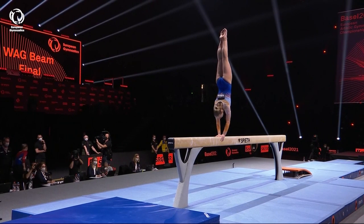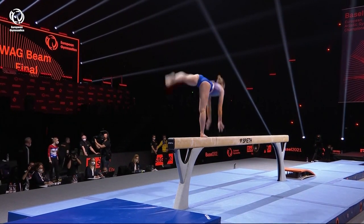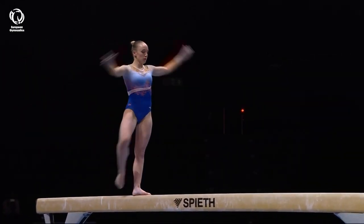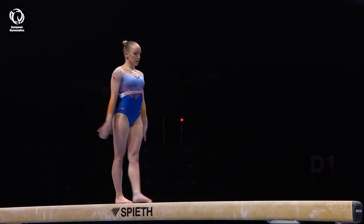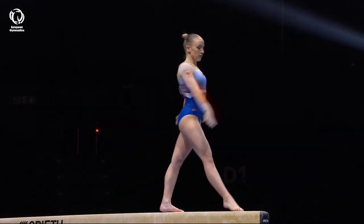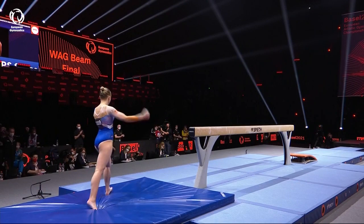This is a routine that has such clever composition. Many gymnasts rely on flips and acrobatic series to get their difficulty — she does not. She is all about turns like this one, and doing them in combination. Complex dismount. That's how you get a balance beam final started, isn't it?